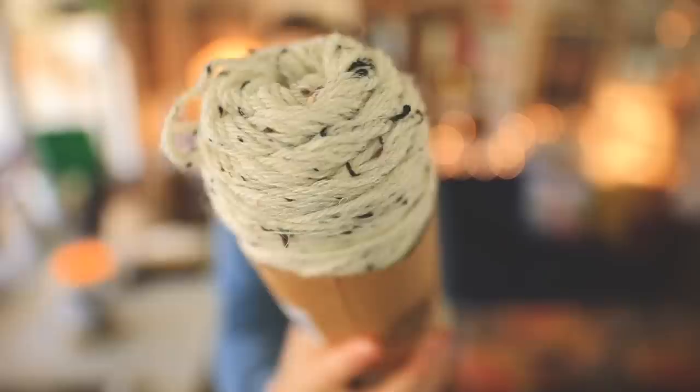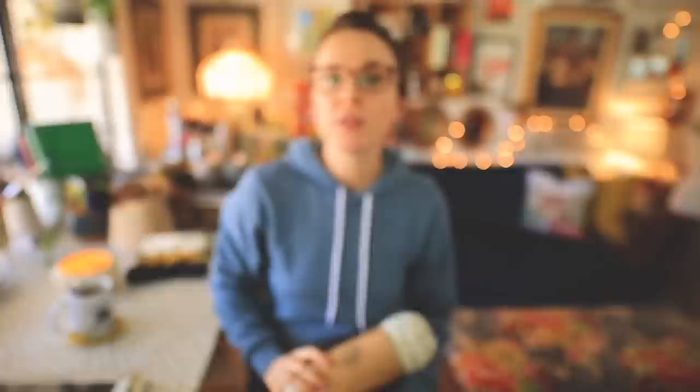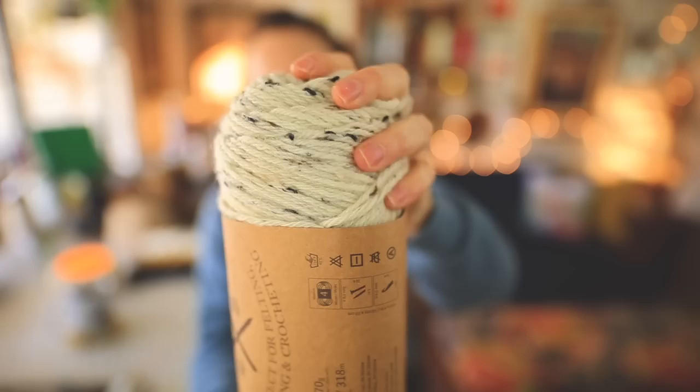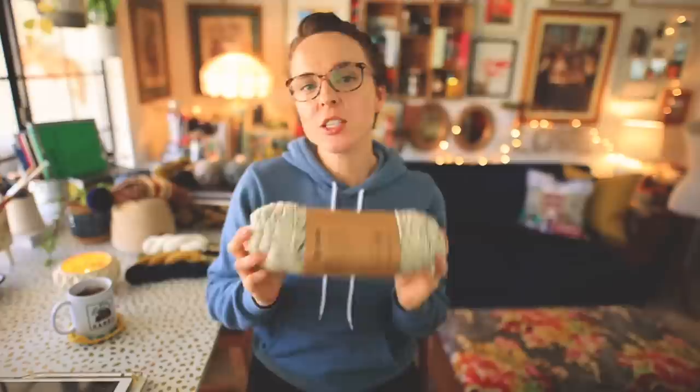This particular version of Lion Brand Fisherman's Wool is tweed, and those little nips of tweed in there are made of acrylic, making up 7% of this ball of yarn. The rest is 100% wool. All of the other solid color balls of Lion Brand Fisherman's Wool are 100% pure raw wool spun into a really lovely four-ply twist, and the twist is not super tight. It definitely has that rustic nature to it. You can see it's got a rustic thick-and-thin look about it. It has a really nice toothiness and a woolly feel.